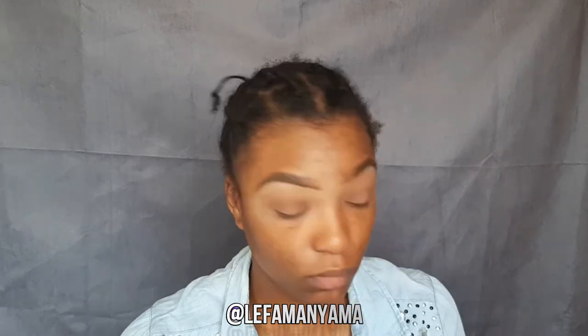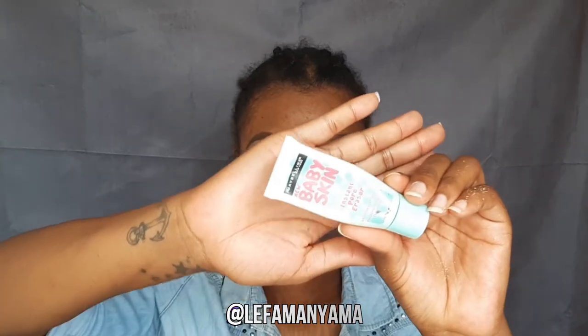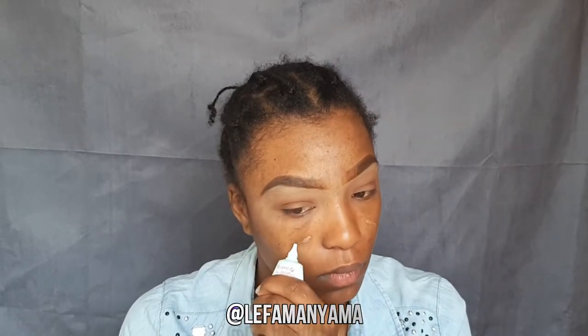I wanted to define my eye area so I added Cinnamon and then Coco to make that pop. Then I primed my face with the Baby Skin Pore Eraser to fill my pores. I have extremely textured skin so this helps me a lot to fill in the pores and also acts as a barrier for my makeup so that it doesn't clog up my pores. I applied it basically all over my face.